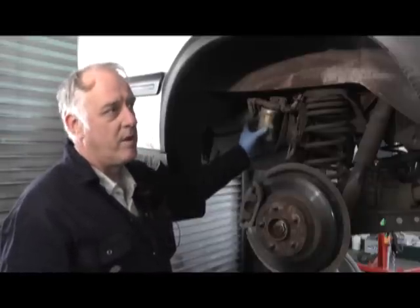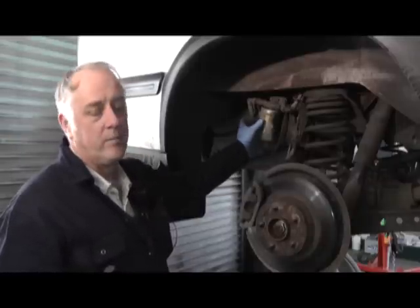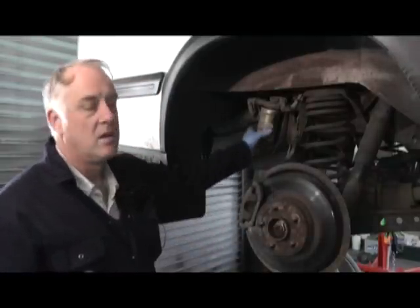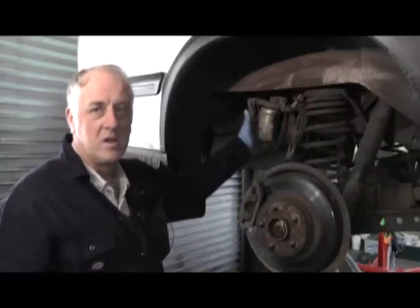A little bit awkward, but very easy to get to. We're going to remove the filter housing here, catch excess fluid obviously in a tray underneath, and then we'll be refitting a new one.